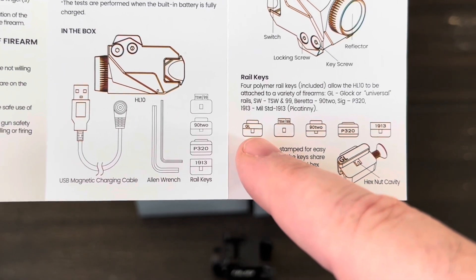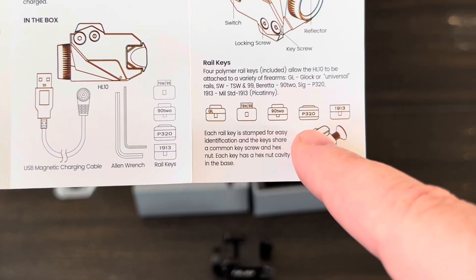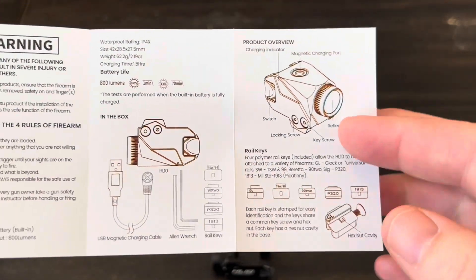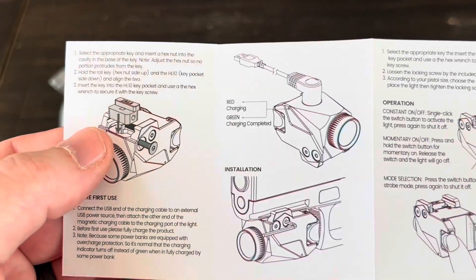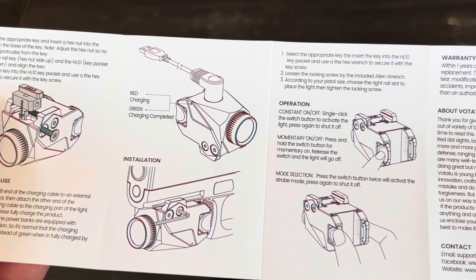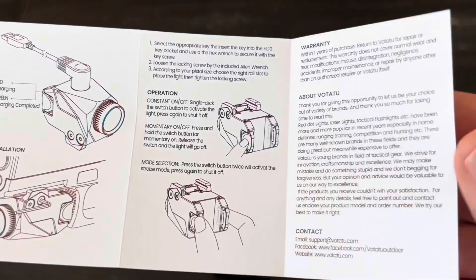These are the keys that they give you: a Glock key, a Smith & Wesson, Beretta, SIG, and then one for just a 1913 Picatinny rail. The back of the manual shows you how to change out the different keys, how to charge, and then the operation, which we'll go over in a minute.